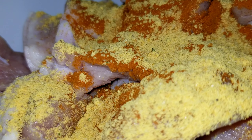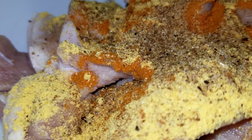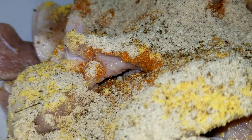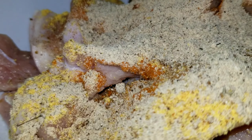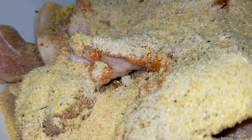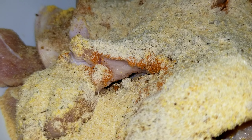Now I have my jerk seasoning. This is some jerk seasoning we have just to enhance that jerk flavor, and I also have some Maggi jerk as well. I'm just putting that in there. Then I have my garlic powder — going to put some on there — and then I have my thyme, ginger, garlic, and pimento.